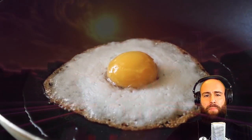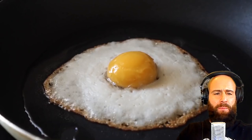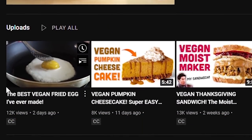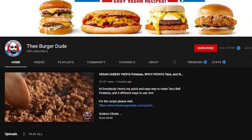Alright guys, welcome back to the channel. If you're new, my name is Bobby. Today we're gonna dive deep into the vegan mental illness with the video called 'The Best Vegan Fried Egg I've Ever Made' by the Burger Dude. Let's have a look.